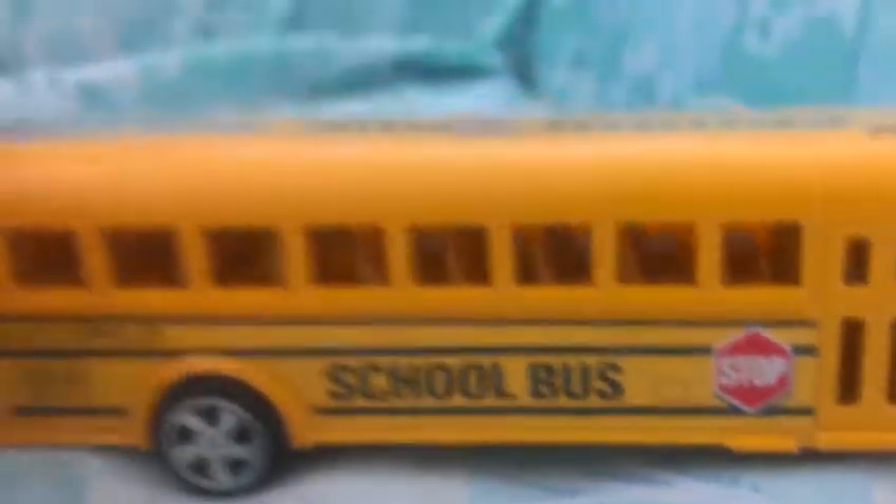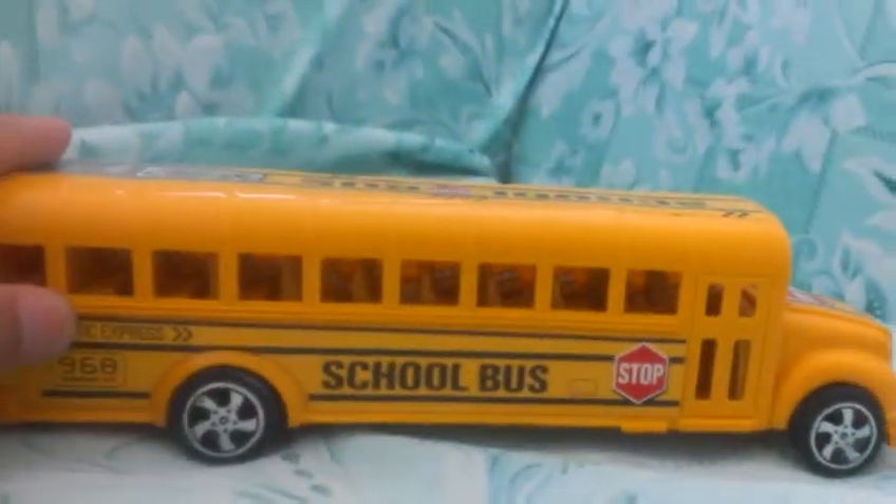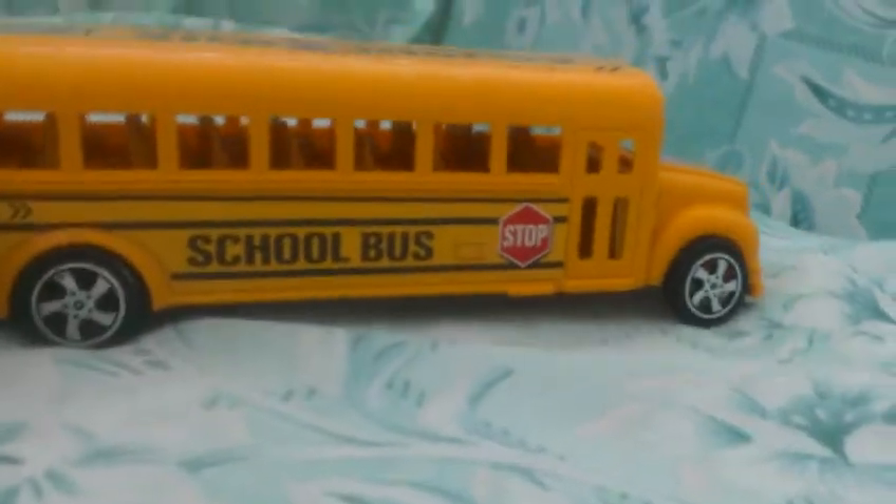It has a stop sign. I'm going to put this bus number as 968. Now this is a pretty cool bus — I bought it at a dollar store. It's a school bus, and it's pretty good. Good job, whoever made this.